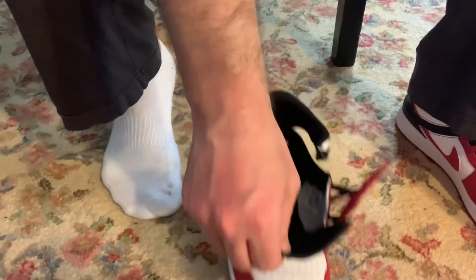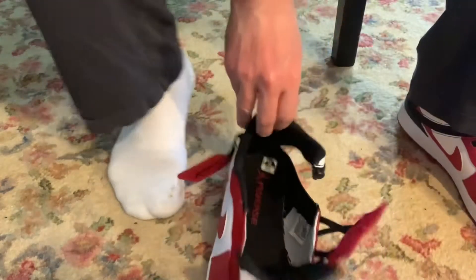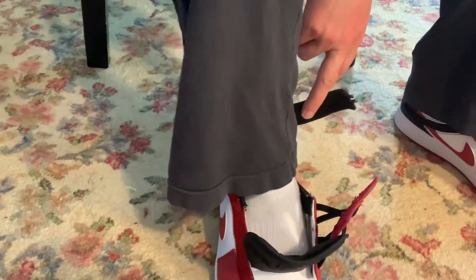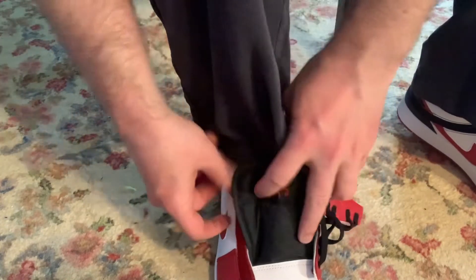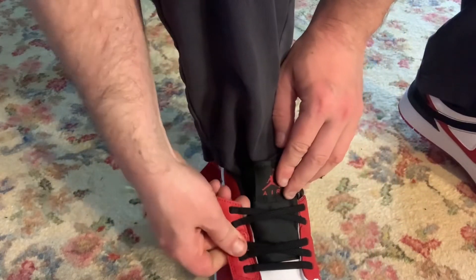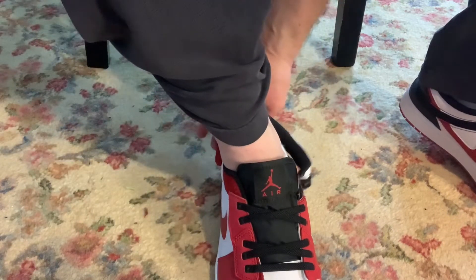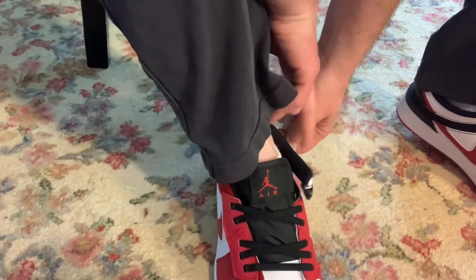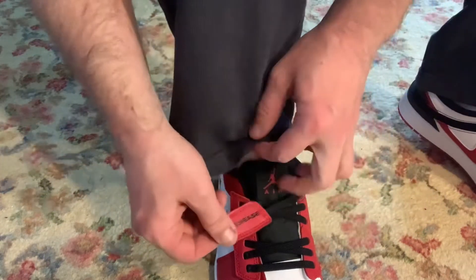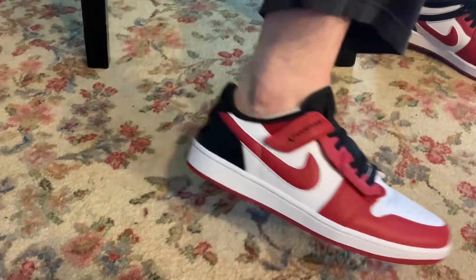For the try-on portion of this review, let's see how you put your foot in when the shoe is fully opened. I'm going to try doing this Velcro piece first. That stretches a little bit. Let's see how difficult it is to close the zipper. Oh, it's giving me a little bit of an argument. And that's how it goes.